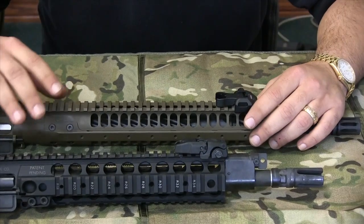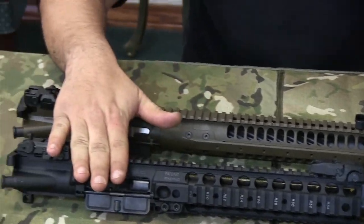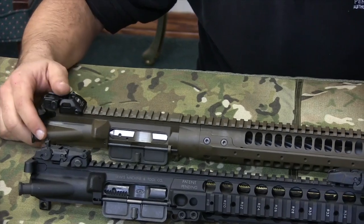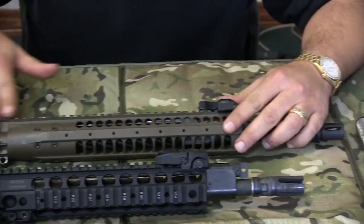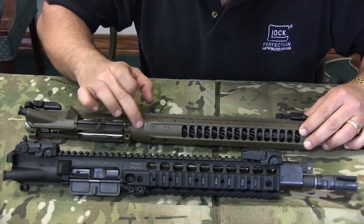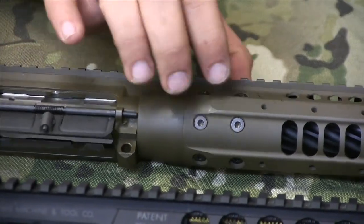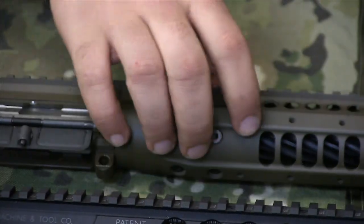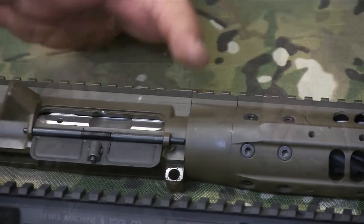The first thing that distinguishes the LWRC from the LMT is that the LWRC uses a multi-piece receiver handguard configuration. The upper receiver is an upper receiver, and the handguard is essentially three pieces. It's got some Torx heads that lock it down and the upper receiver is separate.